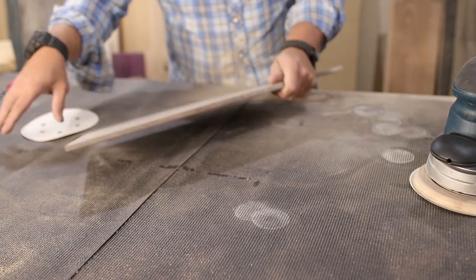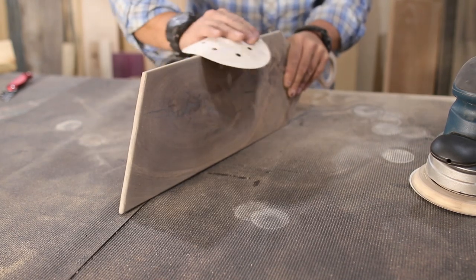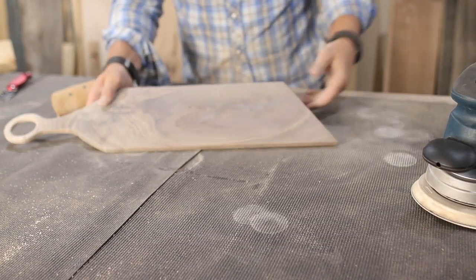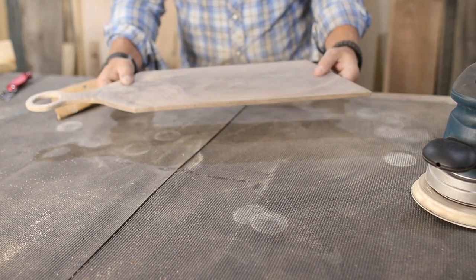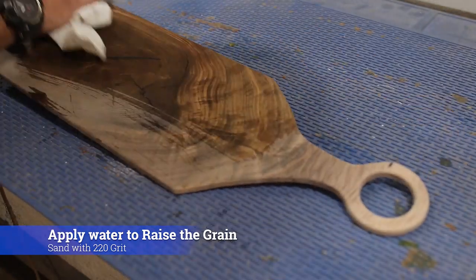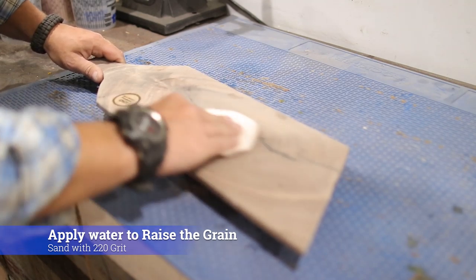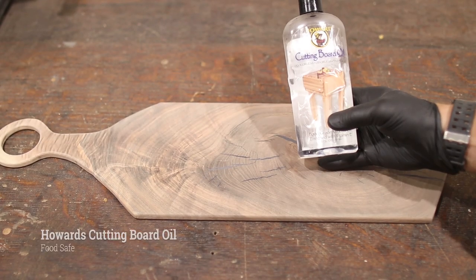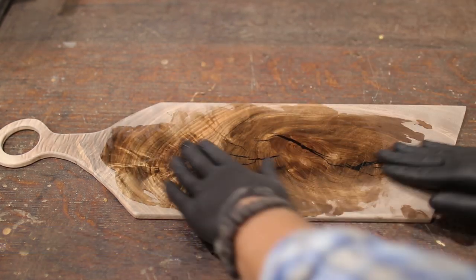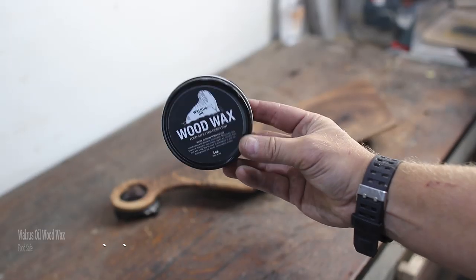The final step is to sand down the sides with 220 grit, and then we just have to wipe it down a little bit and we can apply some finish. Right before you apply the finish — this is important — you want to either spray on some water or use a damp rag to wipe water onto your board. This is going to raise the grain; then you come back with 220 grit sandpaper and sand all that grain away, so the first time this thing gets wet it's not going to be rough — it's going to maintain its smoothness.